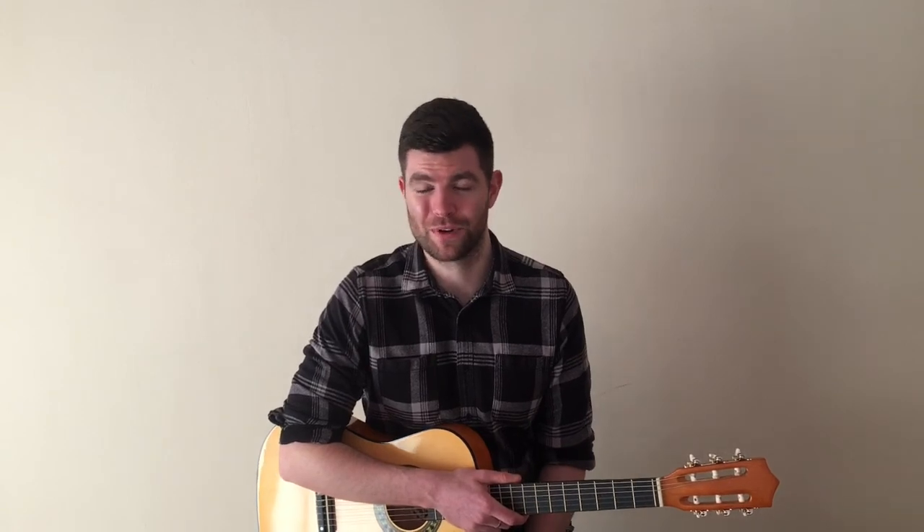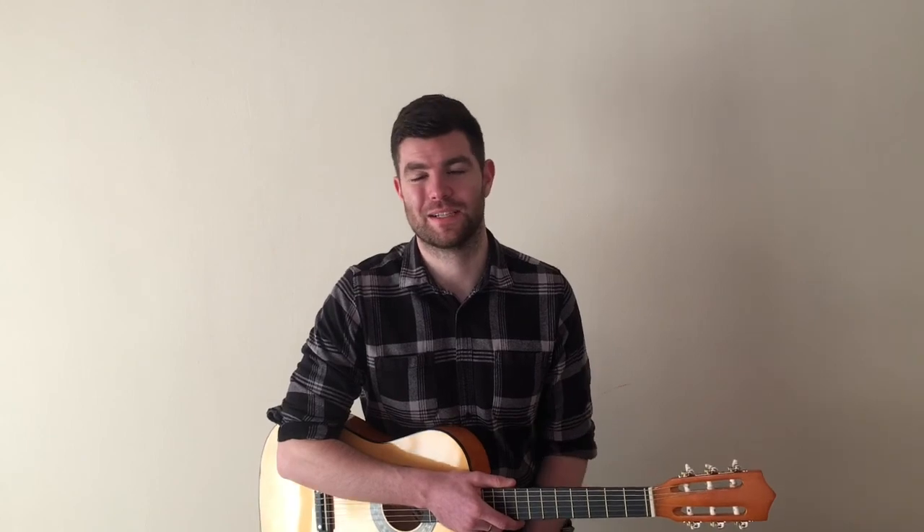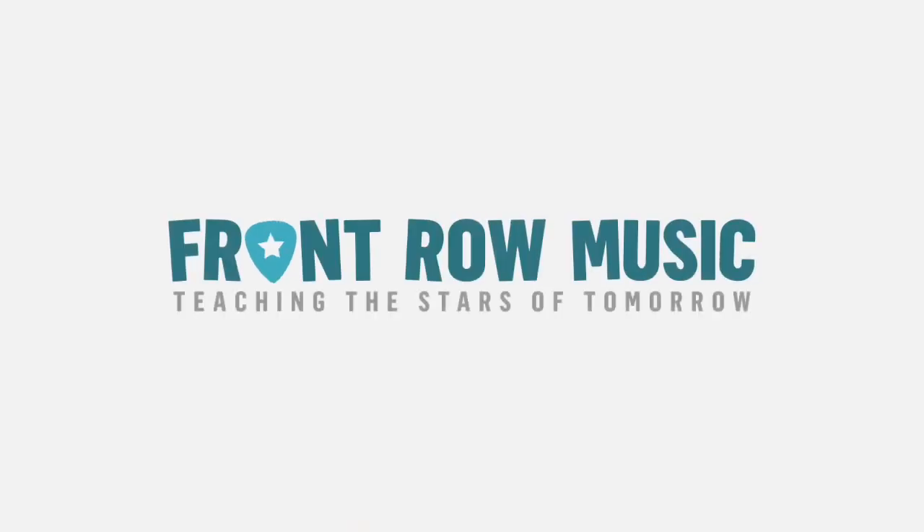Well done — some of those chords are really tricky, but you've worked really hard. Remember, give your hands a bit of a rest, shake off your rockstar lines, and keep practicing hard. We'll see you in the next video.